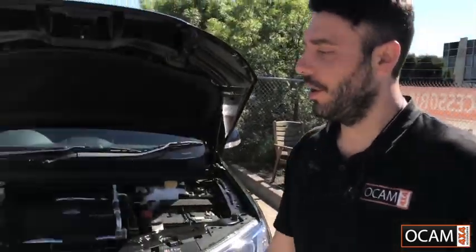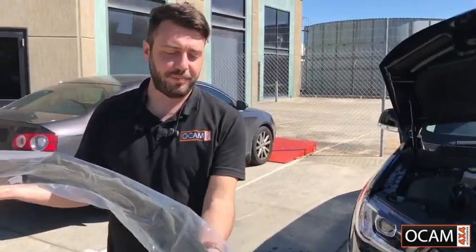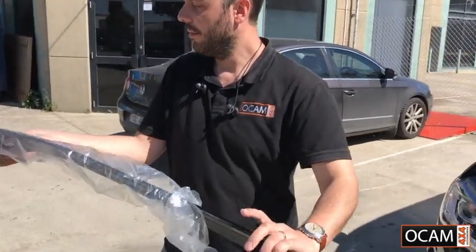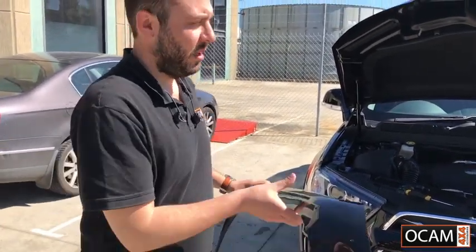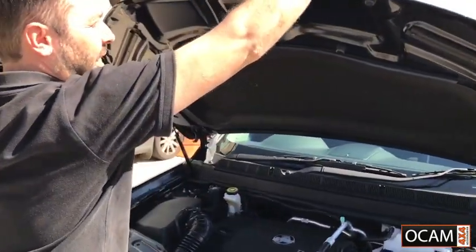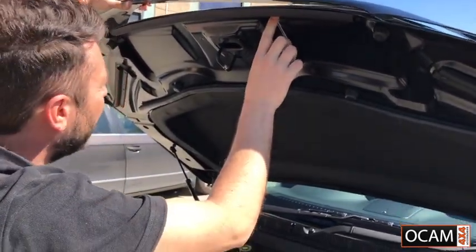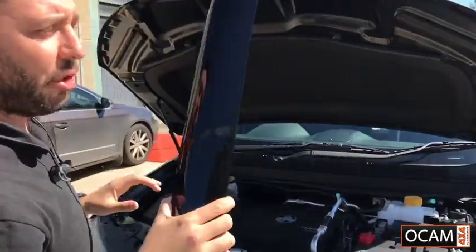Hi, it's George from OCam 4x4. Today we're going to install a bonnet guard on a 2017 Captiva. Firstly, we'll grab the bonnet guard and remove it from the plastic. We just place it on top of the actual bonnet. You'll see that when the holes line up, they'll line up with two plastic pieces underneath your bonnet holding up the rubber.